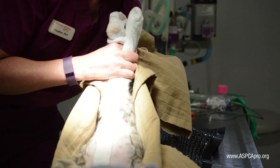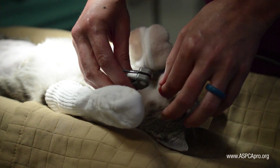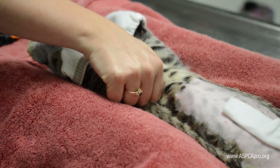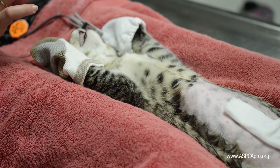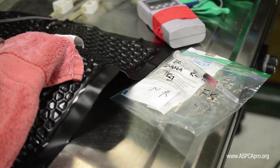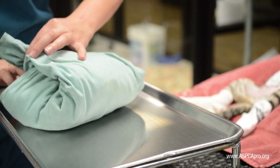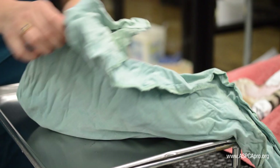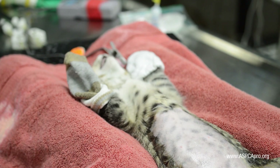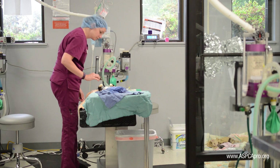Position her in dorsal recumbency in the V-tray for surgery. Attach the pulse oximeter to her toe or tongue and check her parameters, including obtaining a manual heart rate, observing her respiratory rate and character, and checking for presence or absence of a blink reflex. Place the patient's baggie next to her along with ink and glue. Finally, when the doctor is ready, open the surgical pack using aseptic technique and remove the solution gauze from the incision area. Continue to monitor the patient and remain aware of the surgical process in order to be ready for the safety of assistance.